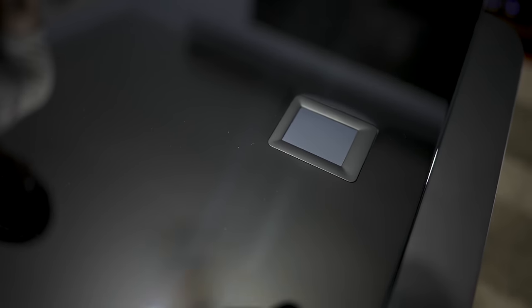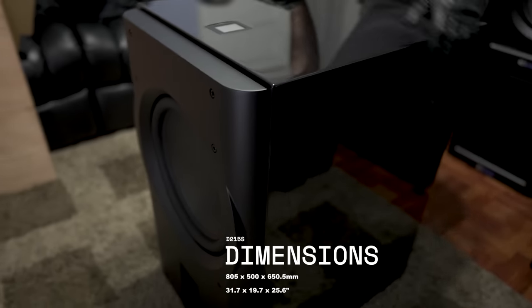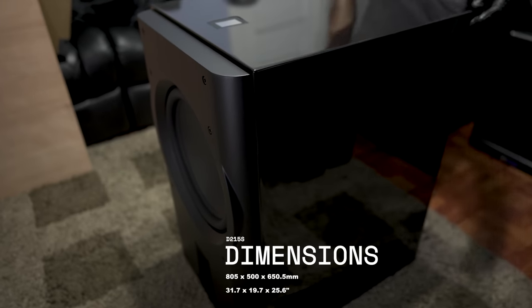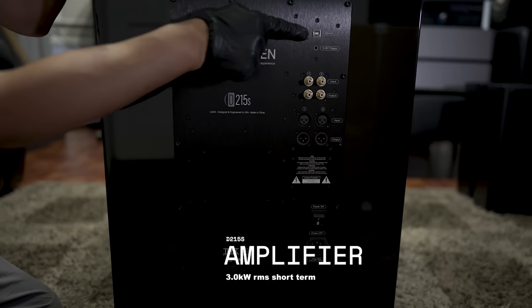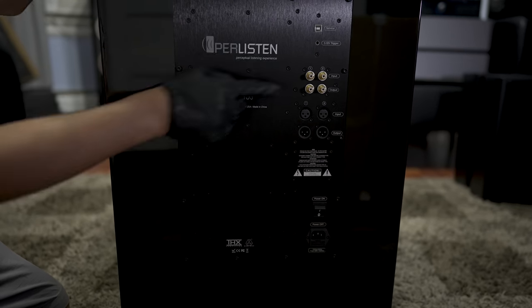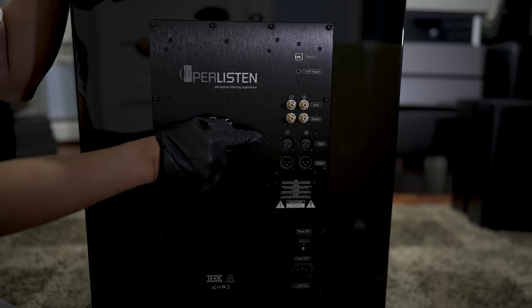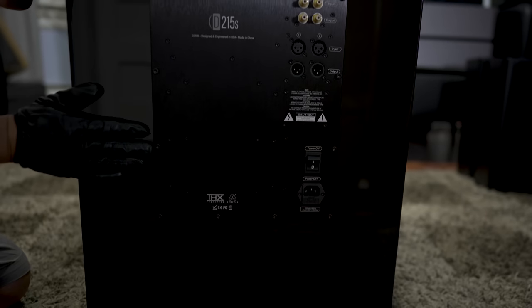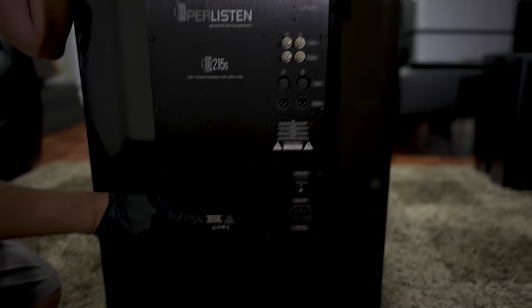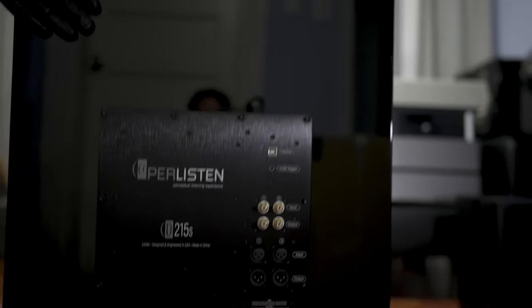Size-wise, we're looking at 37.5 inches tall by 19.5 inches wide and 25.5 inches in depth. This is powered by a 3,000-watt amplifier. Up top we have the service port, a trigger, left and right analog ins, balanced ins and outs — two of them so you can daisy chain — the main power switch, and the power inlet. And as you can see, this is THX Dominus certified. I believe it is the first Dominus certified subwoofer on the market.